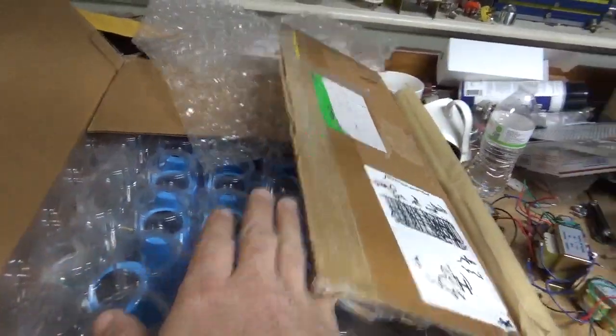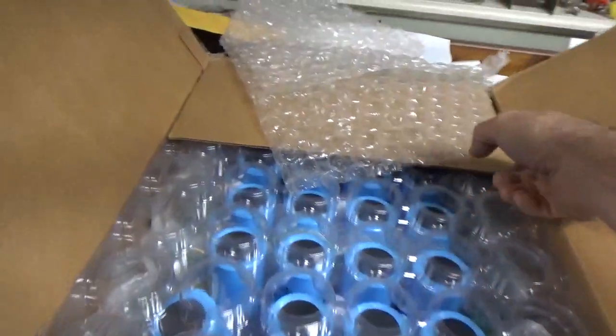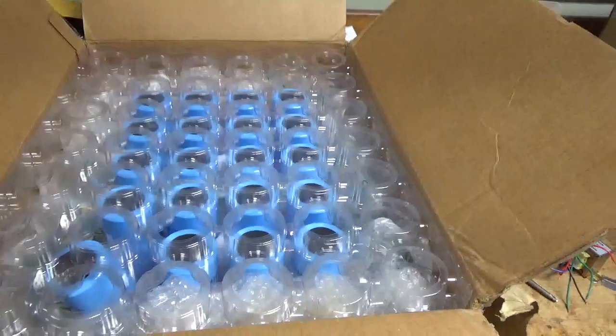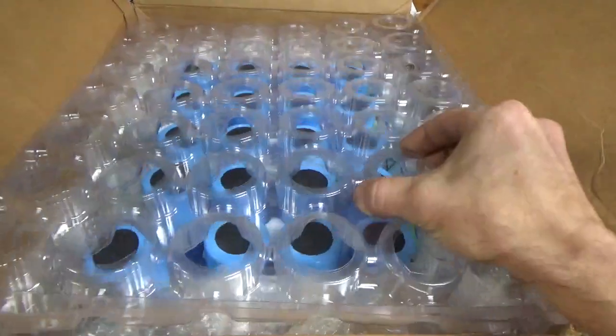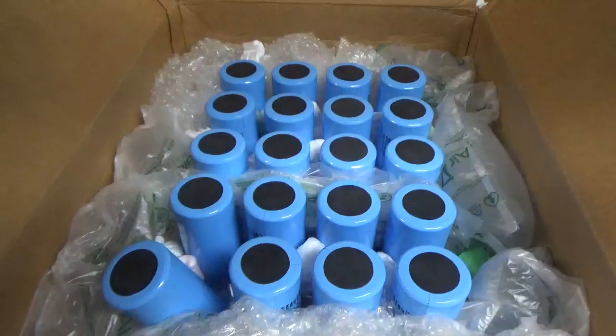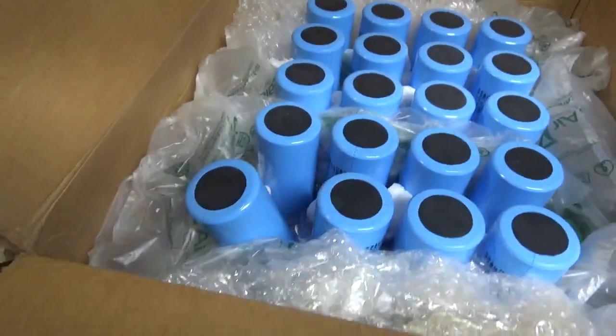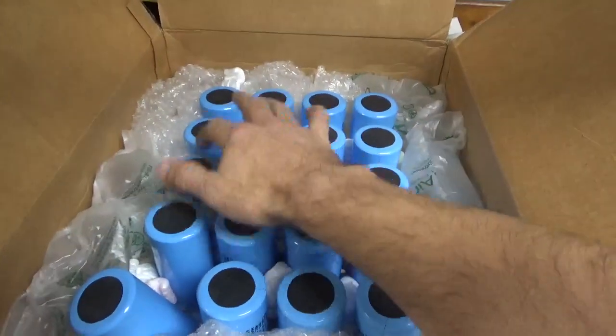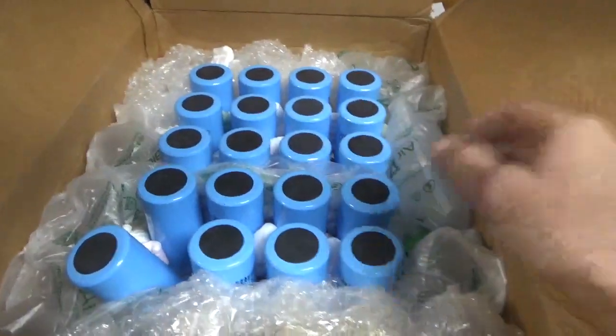I'm going to open the box. These are all brand new — they're big bucks. I think he said they're like $150 or so new each. So there are 1, 2, 3, 4, 5, 6, 7, 8, 9, 10, 11, 12, 13, 14, 15 — 20 capacitors.